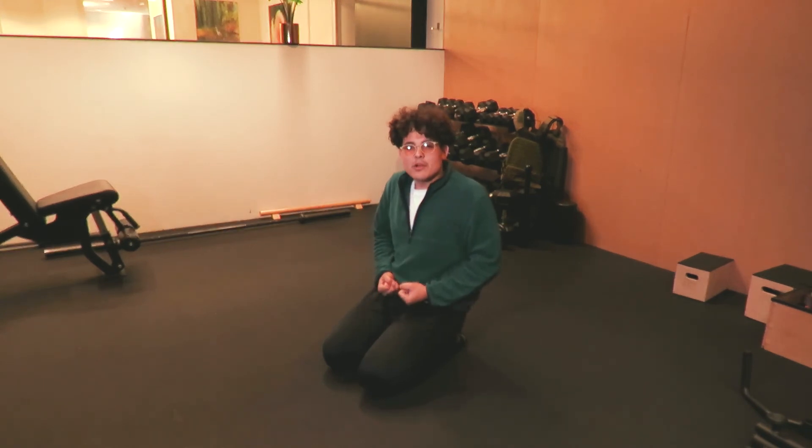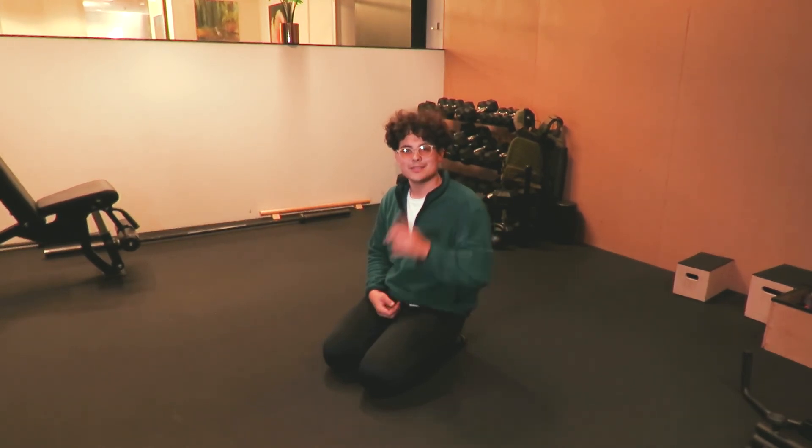Make sure to activate your pelvic floor by thinking of holding your pee, or simply creating that really tight lower abdominal tension. Thanks for watching — see you in the next episode.